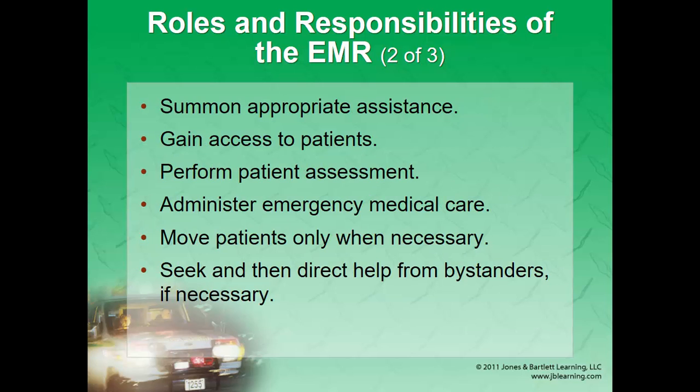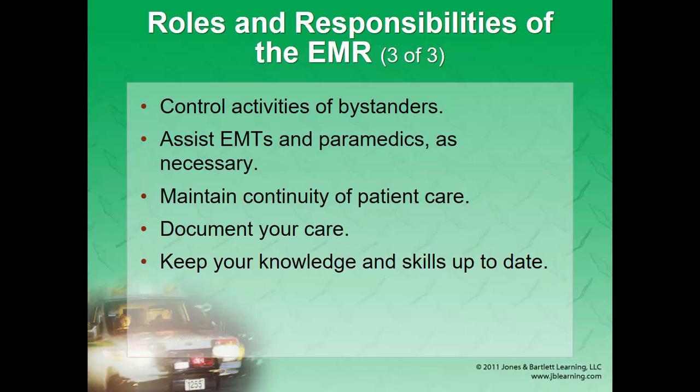Make sure you have the appropriate resources available. If a car is sitting on the edge of a cliff, don't access that patient — make sure it's stabilized first. You're going to be performing patient assessments; we have to touch and feel our patients. Administer appropriate medical care based on your findings. Know when to move them and how to do so safely, and how to get help from bystanders. You're going to control every part of that scene — you may need to eliminate bystanders or call law enforcement. When other resources arrive, turn that responsibility over to them. Maintain continuity of care by assisting the EMTs and paramedics as they arrive.